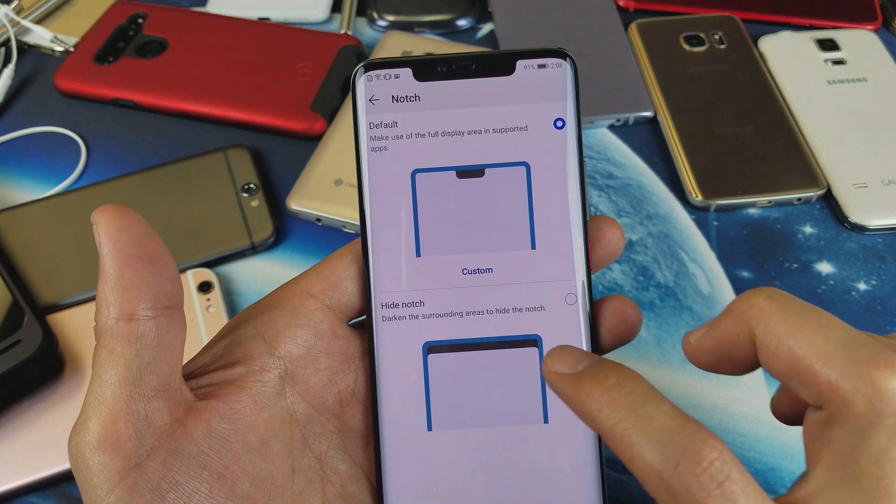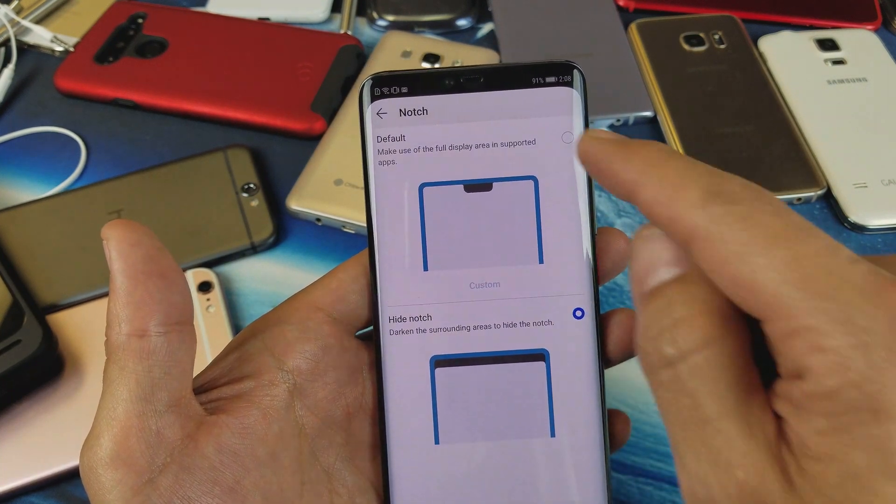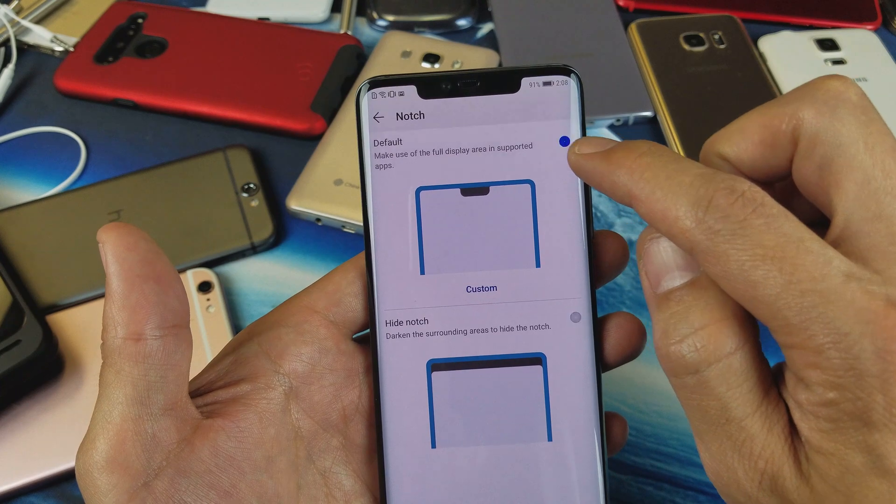However, I can click on here as well. If I tap on that, now you can see it covers it. Let me tap back up here.